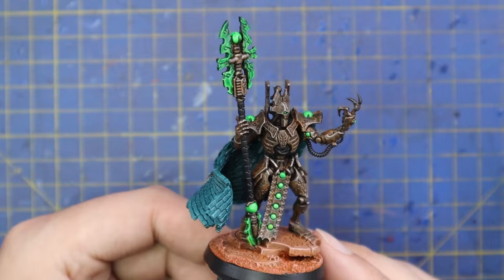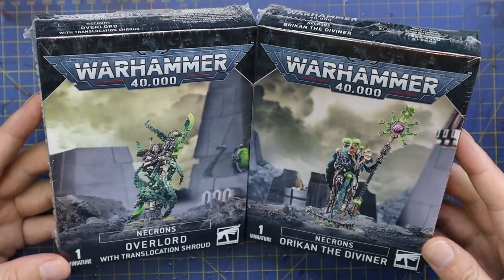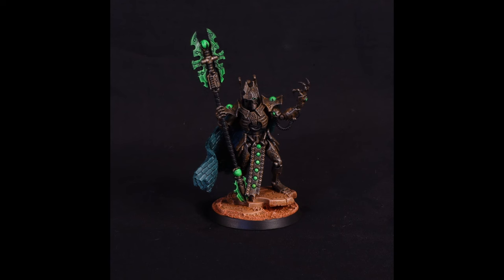He definitely stands out with his giant war scythe and that cape, and he's going to look awesome mixed in with the rest of my force. This is a slightly more unorthodox way of painting him, so I would love to hear your thoughts in the comments below — do you like the rusty style Necrons? Do you think there's anything I should add, or did I go too simplistic on such an awesome character? These are the other two characters that arrived this week that I'll have to paint up. I'll probably do them on my Twitch streams over the next couple of weeks — I stream every Tuesday and Thursday evening, 8pm to 10pm Irish time.